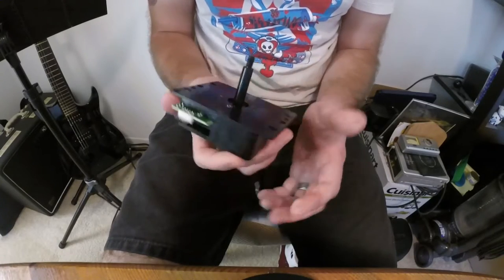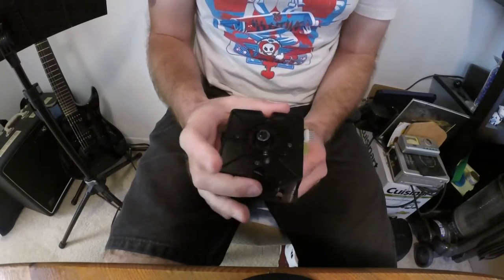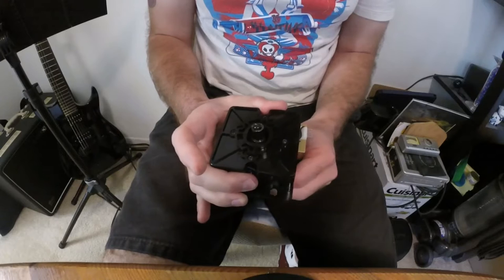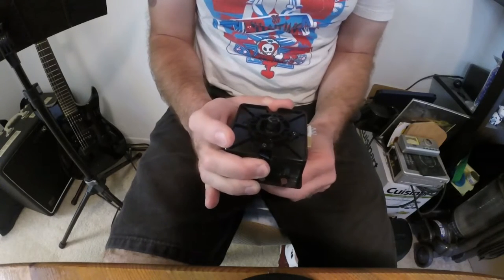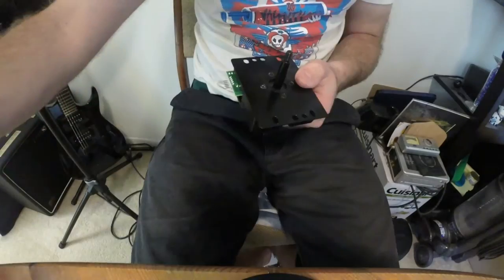Now that the joystick itself is back together, this is the perfect time to make sure that the shaft still moves everywhere — all around the gates — and to make sure all the micro switches activate.